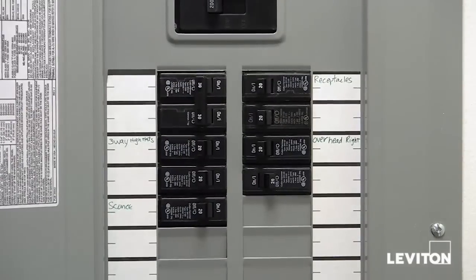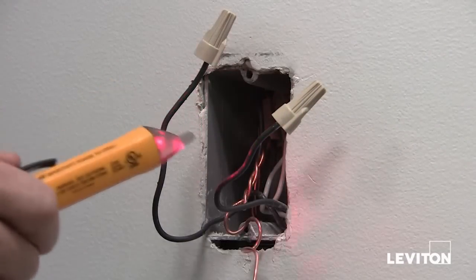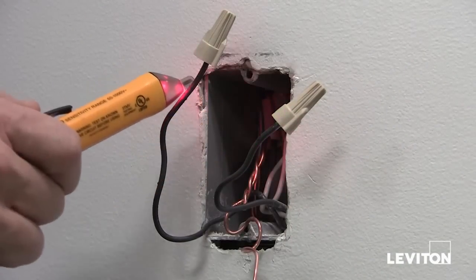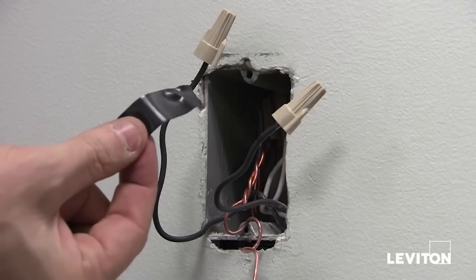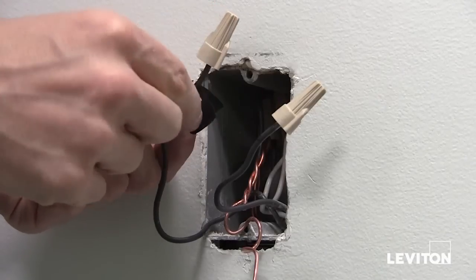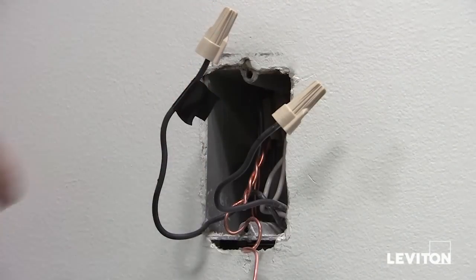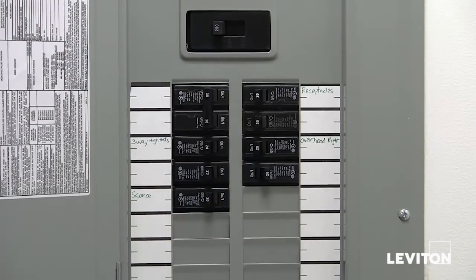Now go back to your panel and turn the breaker back on. Next, taking the tester, check each of the wires to find out which wire is your hot wire — the wire that is carrying electricity. Once you know which one is the hot wire as indicated by your tester, take a piece of electrical tape and wrap it around the hot wire so you know which one it is. Next, go back to the panel and shut the breaker off.